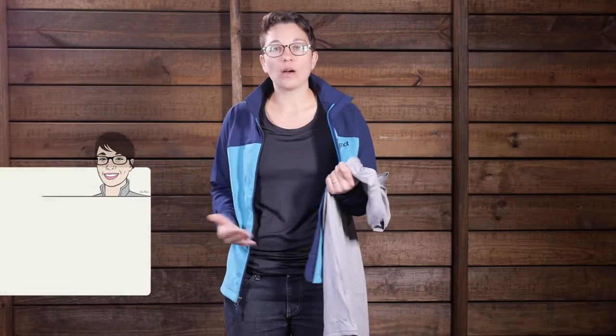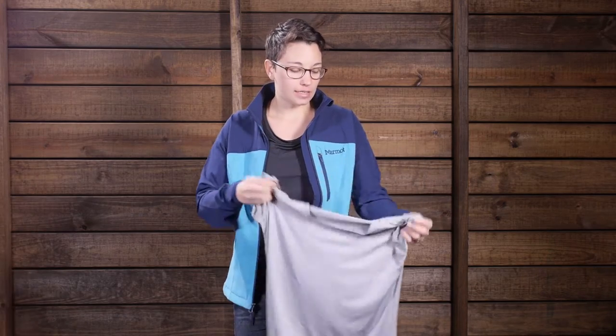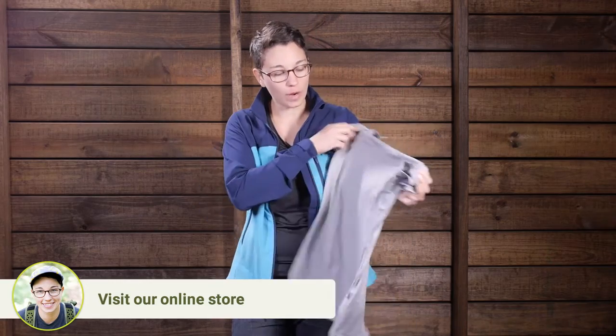I am wearing the black one here, and this is just a solid color and it is really easy to wear. I am wearing a size small and it fits me really well. As you can see it is a scoop neck, so you have a little bit wider of a neck there. And the gray one here is also just a nice color — fits in anywhere.